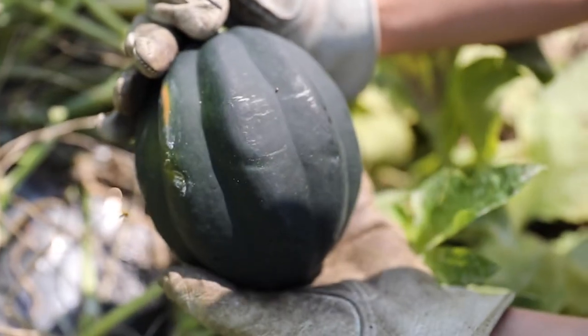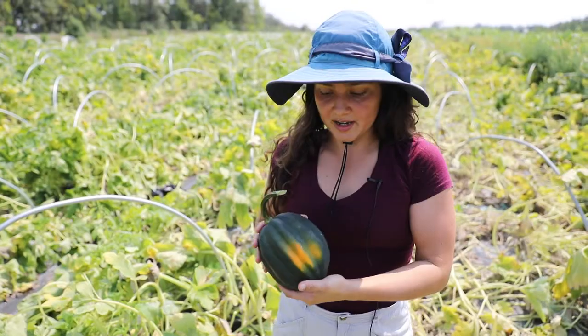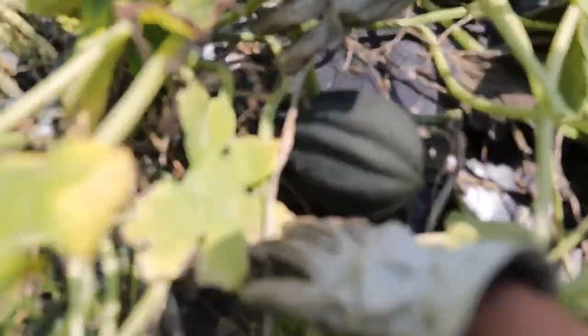Today we were picking acorn squash. This is how a ready-to-be-harvested acorn squash looks like. It has this dark green color.